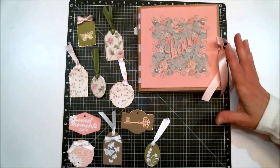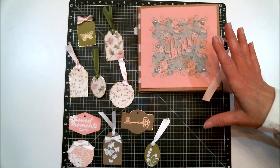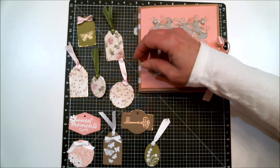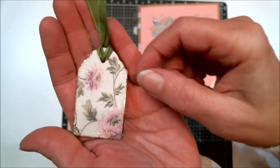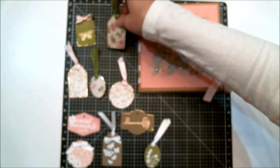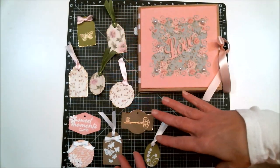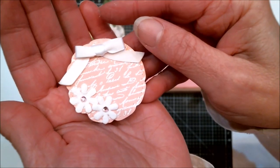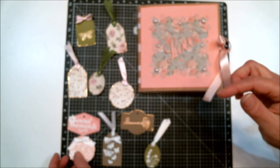Before I show you my mini album, I thought it was funny that I started making some tags to decorate it with and before I knew it I was going crazy making tags — these aren't even all of them! On a lot of them I used deco foil along the edges, which is just a beautiful effect. I'll put a link below to some of my deco foil videos if you want to learn how to do that. I also did some heat embossing and added some little goodies. I think I'm going to have to make a whole other video on these tags because I love this die set — it's fabulous.